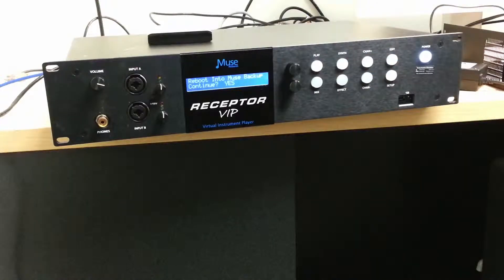The receptor will now enter the backup mode. This may take a few seconds to start up, so give it some time.